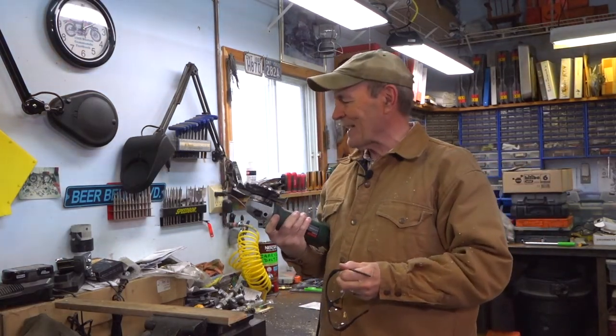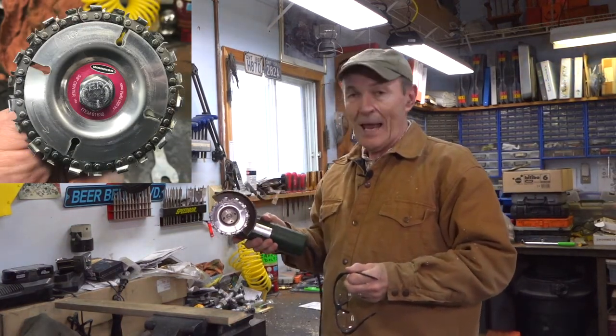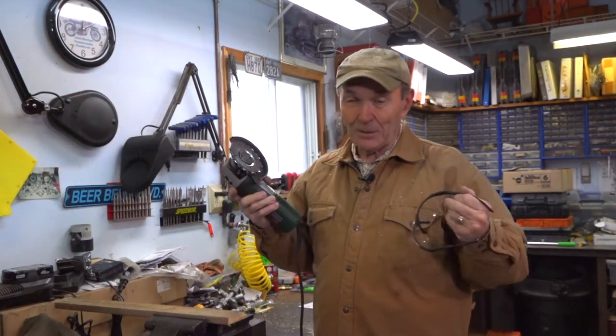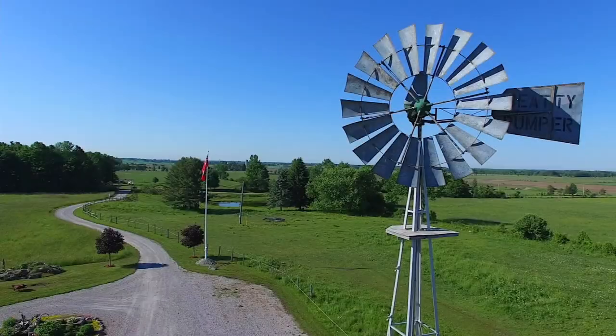I have no idea where to get these, but I guarantee if you go onto Google and search 'angle grinder chainsaw blade' or something like that, you'll find it. Alec Pierce at The Ranching Game — works really well for me. Talk to you soon. Thank you.